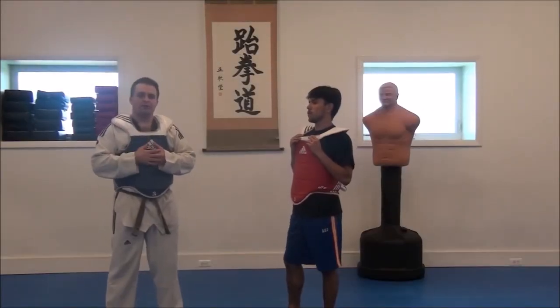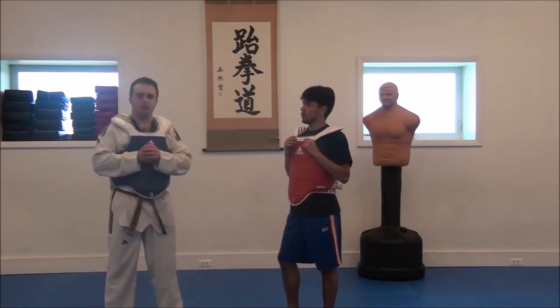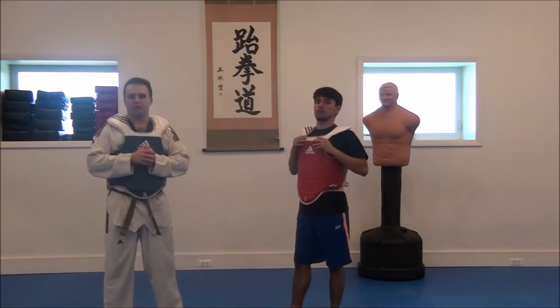Hello again, everyone. Welcome back to East Coast Taekwondo. I'm Casey Mezarewski, this is Junior Quintanella, another one of our black belts here. We've got another training tip for you today.